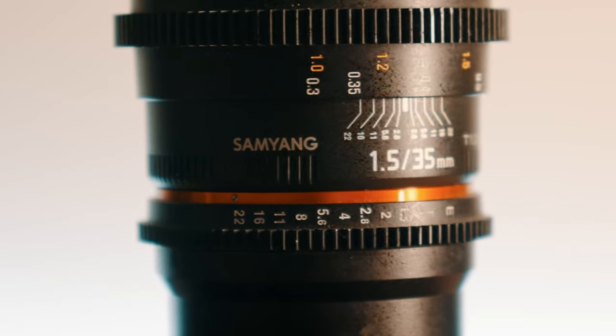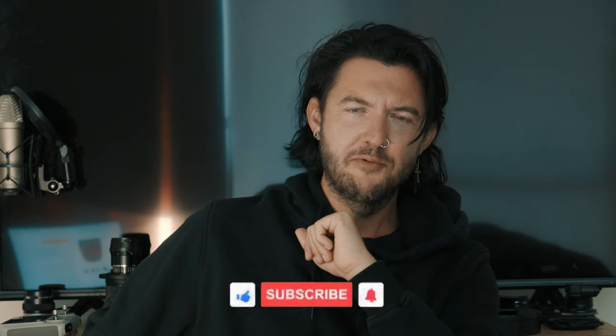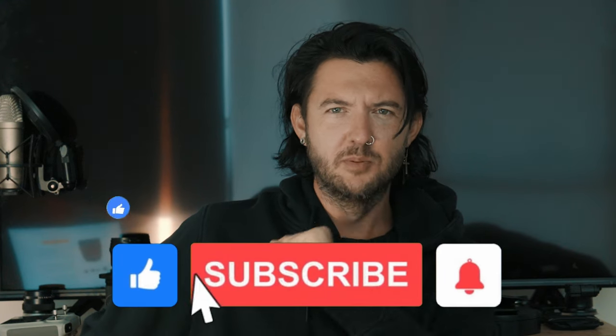Because of what it's made of, it's lighter than the 7Artisans 35mm, and it's longer and almost as thick. It's a nice big lens to impress your clients. I hope you found this video informative and enjoyable — hit that like and subscribe button and we'll see you next time.